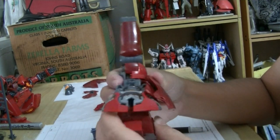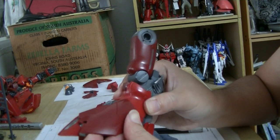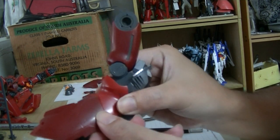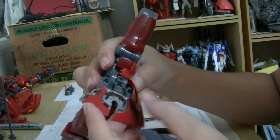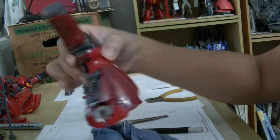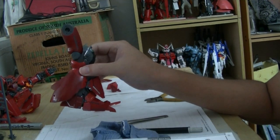I'm going to push it in to make it fit into the armor and close it up like so. It's not going to be perfect since it's a kit from China. One half of it is done.